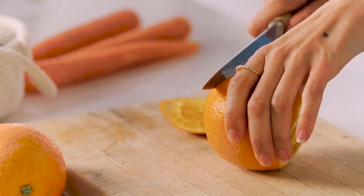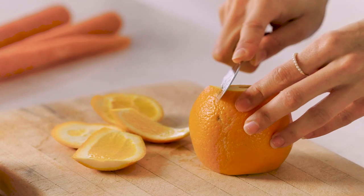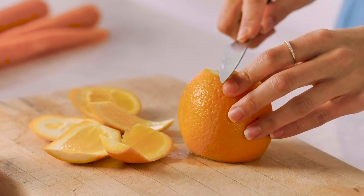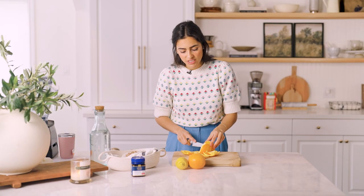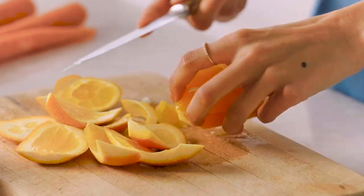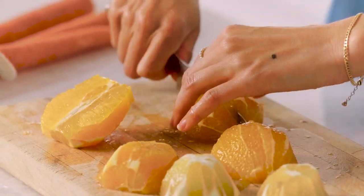We're going to start by peeling our orange and lemon — just peel away the skins. If you have a high-quality juicer you can slice and throw them in with the peel, but since I'm using my blender I always peel away the skin. Lemons can be a bit bitter and might change the flavor profile, so a quick peel is worth it. Also, if you're not buying organic, a lot of the pesticides are held in the skin, so by peeling that away we're getting rid of those and keeping all the good stuff.